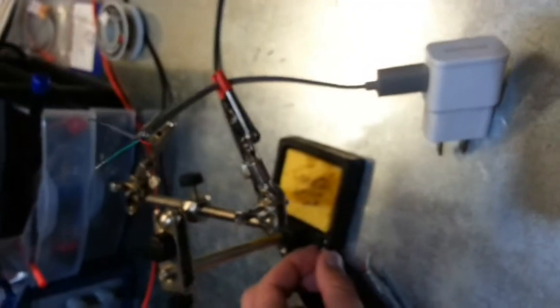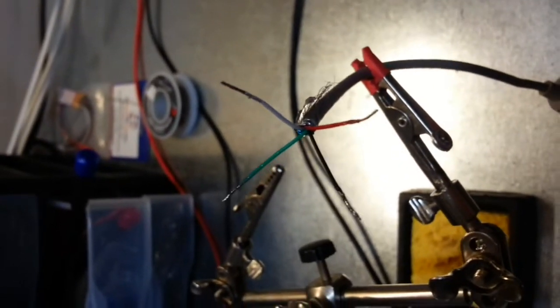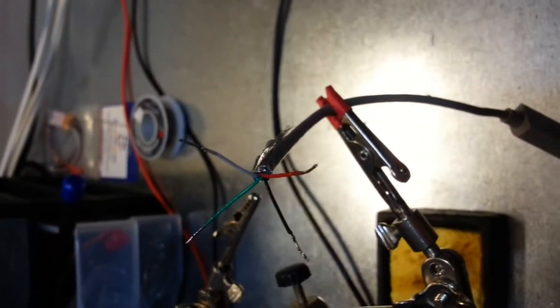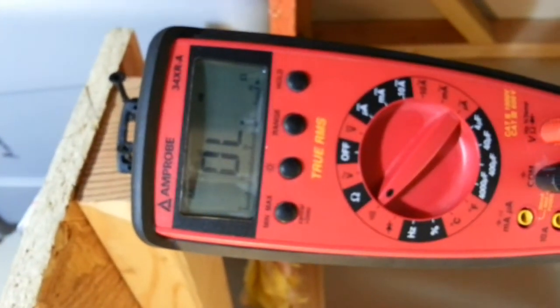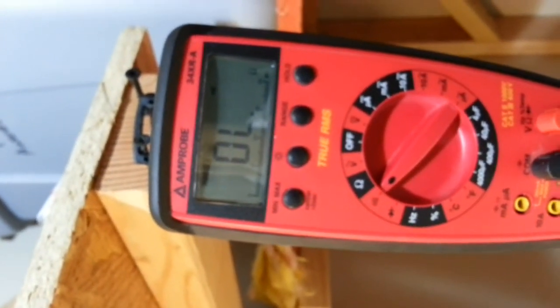There is a possibility that you could overwhelm the USB port on your computer, so keep that in mind. But just to demonstrate — if we test the white and green wires right now, they are open. We've got some jumpers set up running to my multimeter, and currently there is no connection between the two.